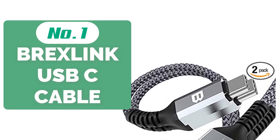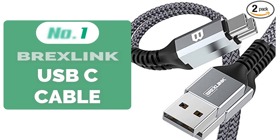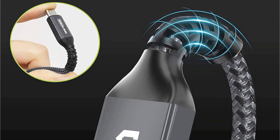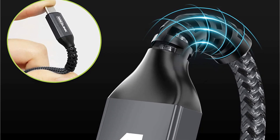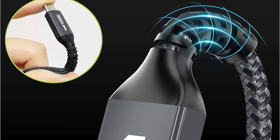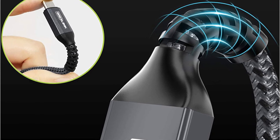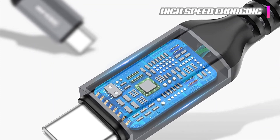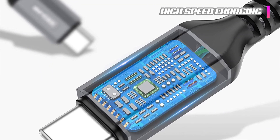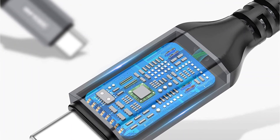And at number one is the BrexLink USB-C cable. This is one tough USB-C to USB-A cable from NYC-based company BrexLink, designed with an ultra-durable nylon braid cable and seamlessly molded joints to resist kinks and keep it tangle-free. There's also a snap-lock tie on each cable to keep them super neat. The two cables in a pack come in handy and are not skimping on length, with each cable coming in at over 6 feet. The BrexLink USB-C cable supports high-speed charging up to 3A and data transfer up to a maximum of 480 megabits per second, making it an all-around good performer.